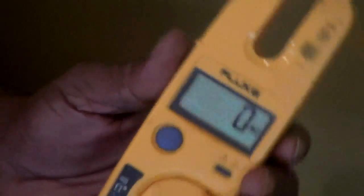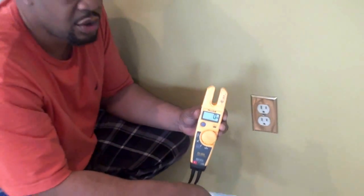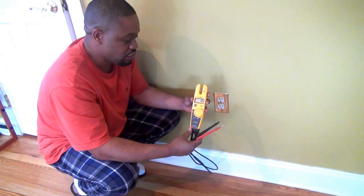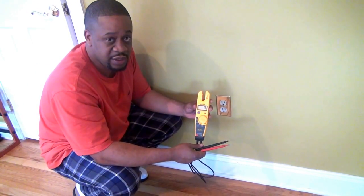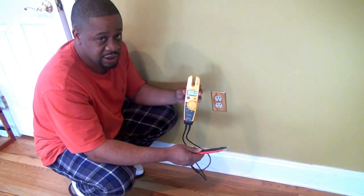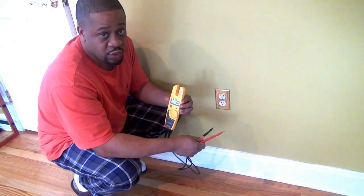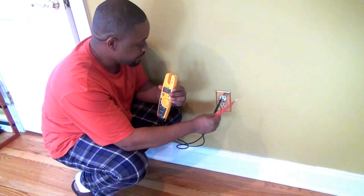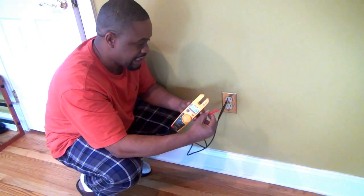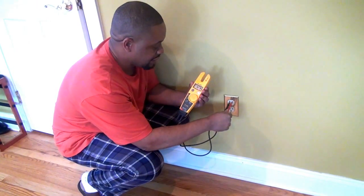Quick recap: before checking the outlet you intend to work on, go to a known live outlet and verify your meter is working by confirming you get voltage. Then move on to the outlet you intend to work on. Go to the long side first — stick it in the neutral conductor — so you're not holding the hot prong in your hand. Then stick it into the short side and read your voltage.